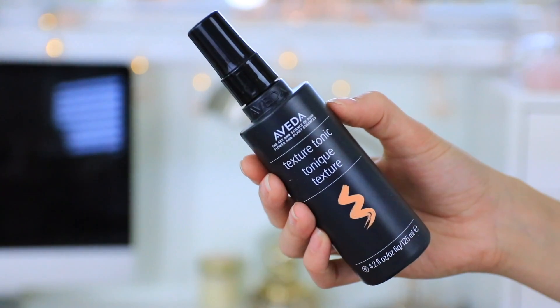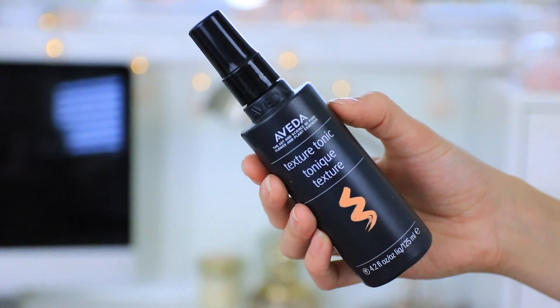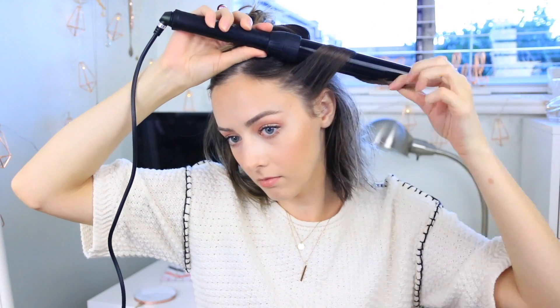Then I'll be using the star of this hairstyle — the new Aveda Texture Tonic — which has already become one of my favorite hair products ever. I'm spraying this all throughout the middle part of my hair to the very ends. It gives you instant texture and it is crunch-free, so it doesn't feel like damaged or unhealthy hair afterwards.